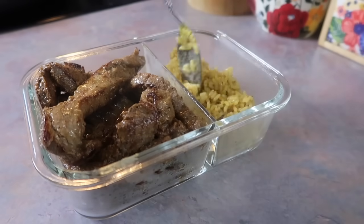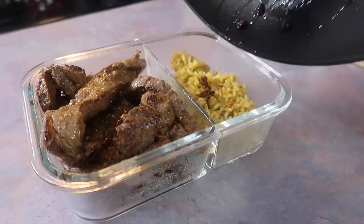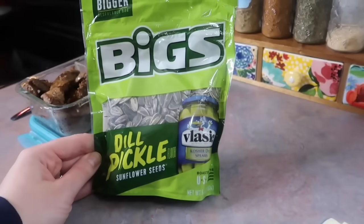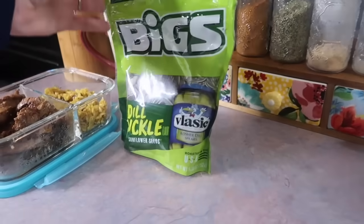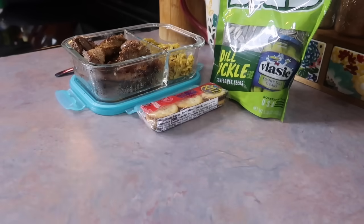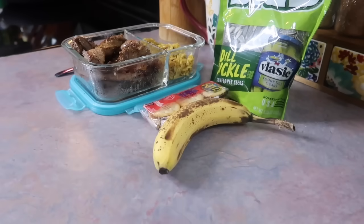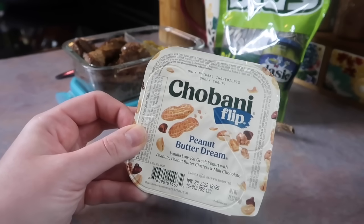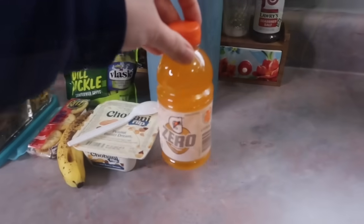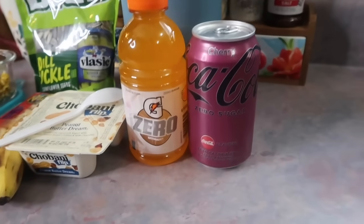He does want to try to be a little bit healthier on some days because we have a beach vacation coming up. I decided to add the steak drippings from the pan over the rice for some extra flavor. To go along with that I threw in a bag of dill pickle flavored sunflower seeds he can snack on, plus a peanut butter and Ritz cracker pack and a ripe banana — perfect combination. Lastly I threw in one of these Chobani flip yogurts, the peanut butter dream one, plus a fork for the steak and rice. For drinks he's getting an orange Gatorade Zero and a zero sugar cherry Coke.